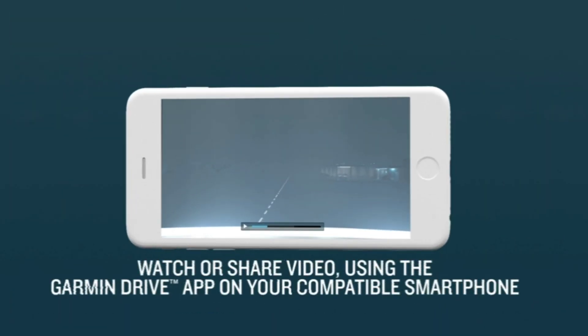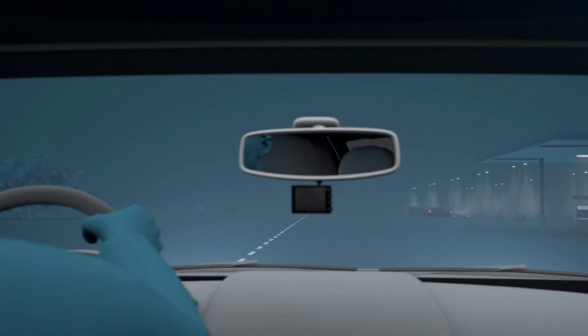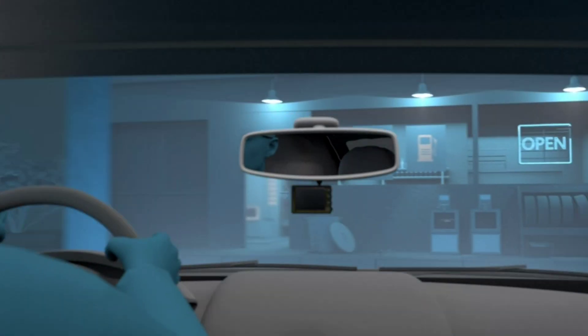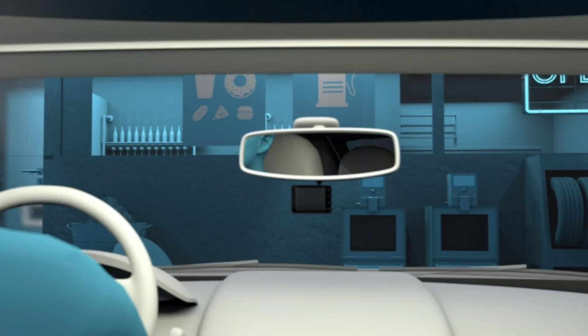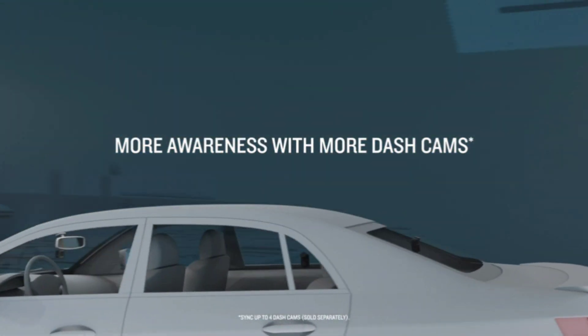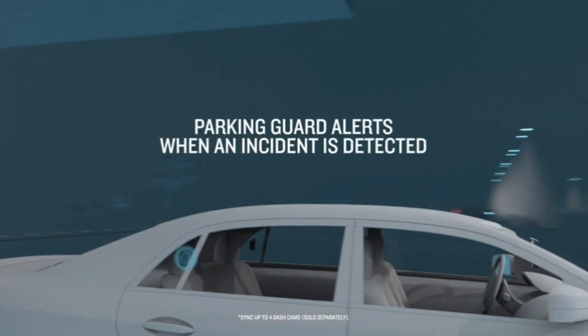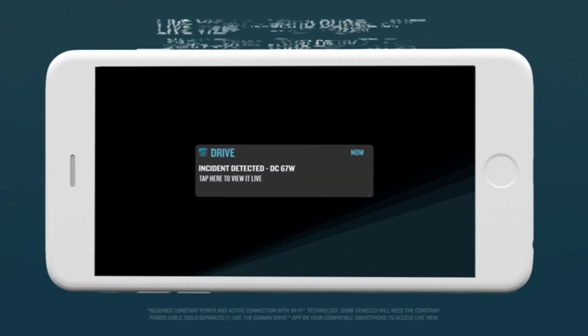One of the standout features of the Dashcam Mini 2 is its voice control. You can use voice commands to start and stop recording, take a photo, and even turn the device on and off. This makes it easy to operate while driving. The Dashcam Mini 2 also has automatic incident detection, which means it will automatically save footage if an incident occurs. This is perfect for those times when you're not in the car and something happens.